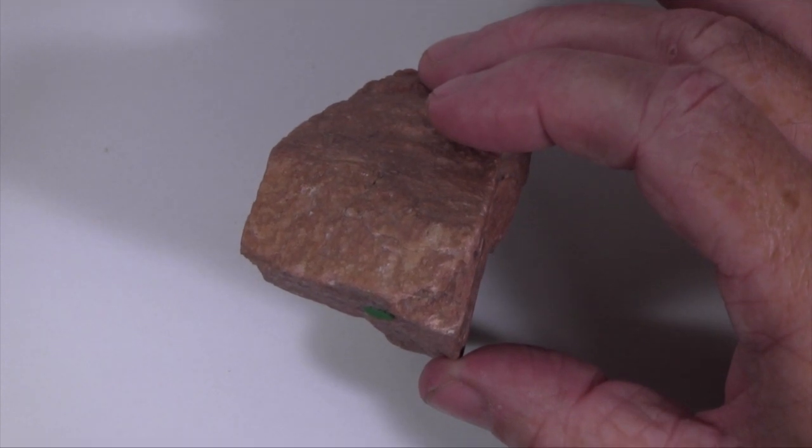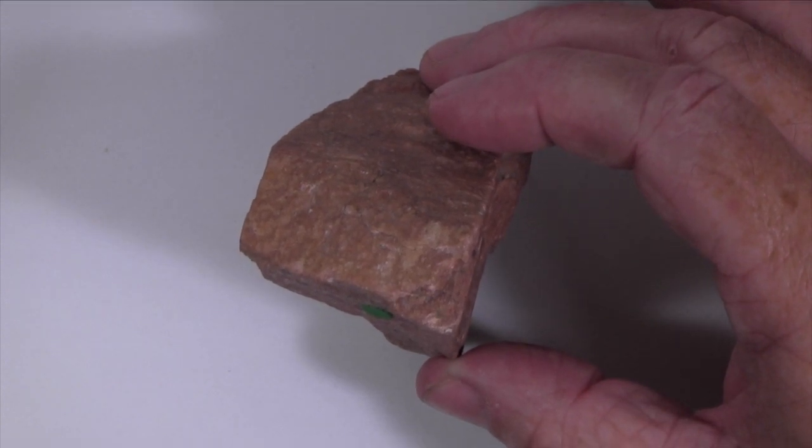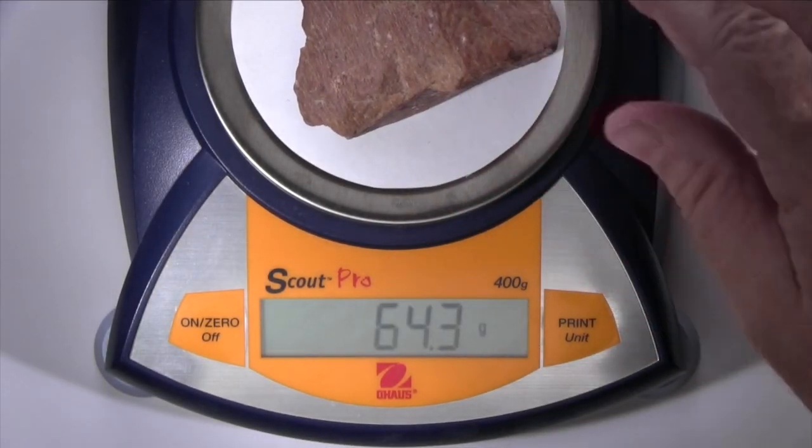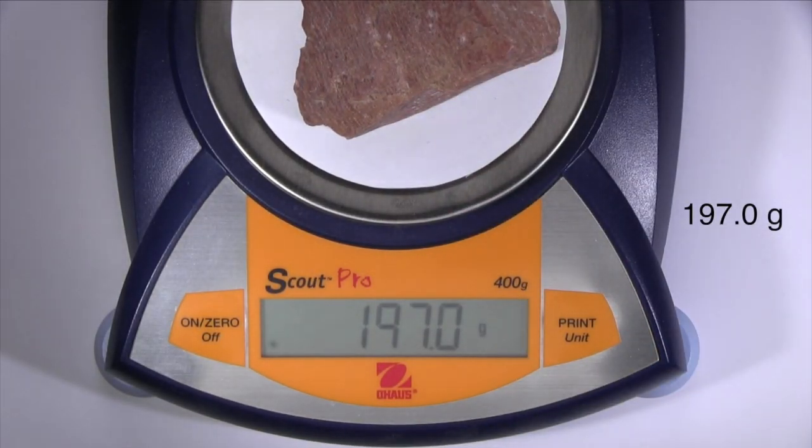This is a broken fragment, so we can't tell its crystal form or habit. This specimen has a mass of 197.0 grams and a total volume of 76.7 cubic centimeters.